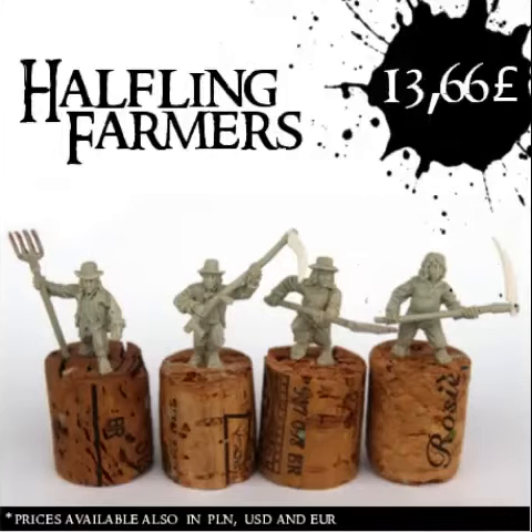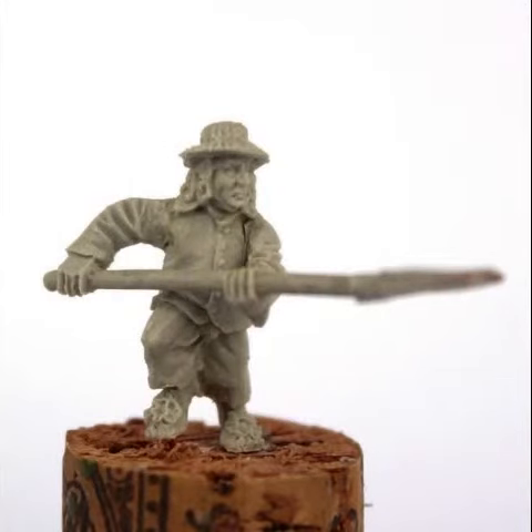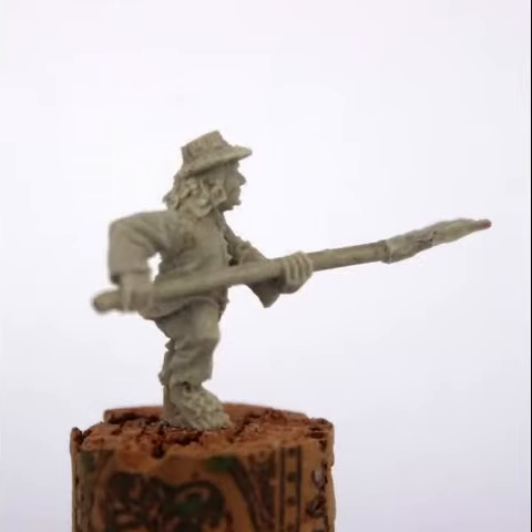Hello guys, Peter again. Today I've got an Unreleased Miniatures video for you. These are hobbit farmers — unreleased miniatures that were posted on their Facebook page just over the weekend.